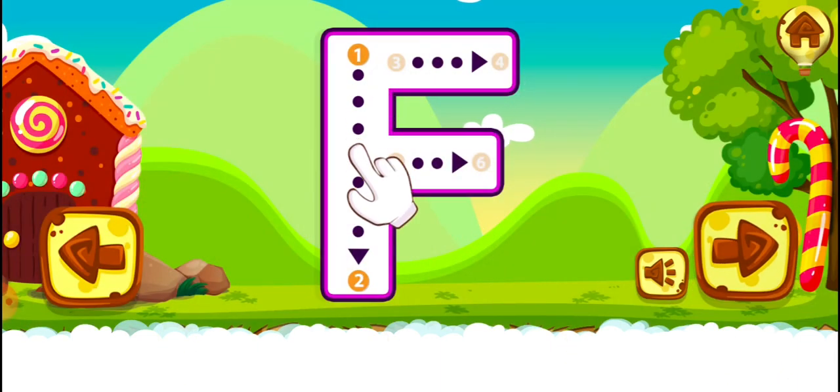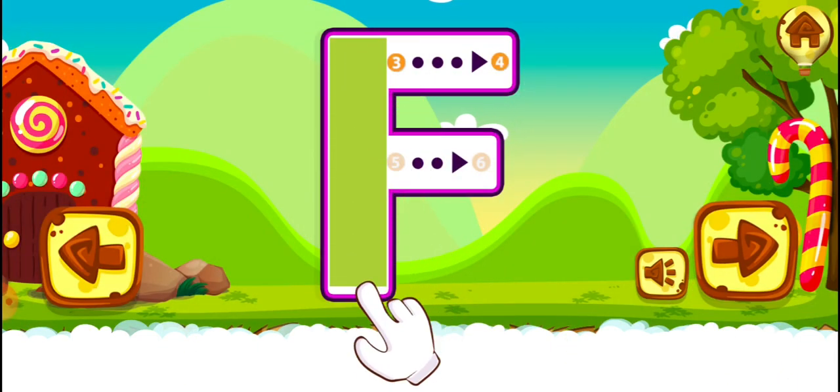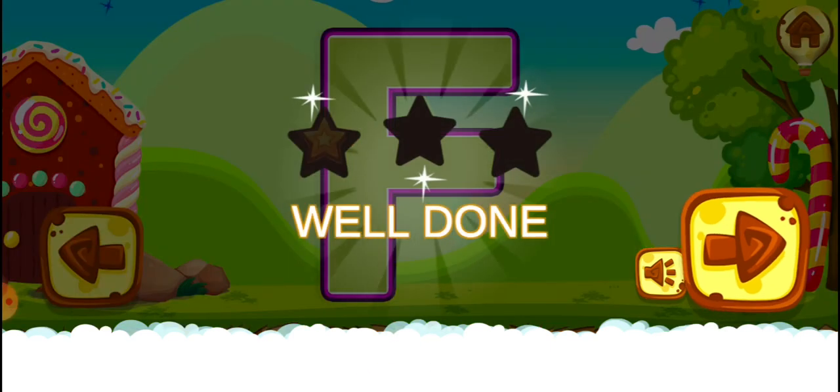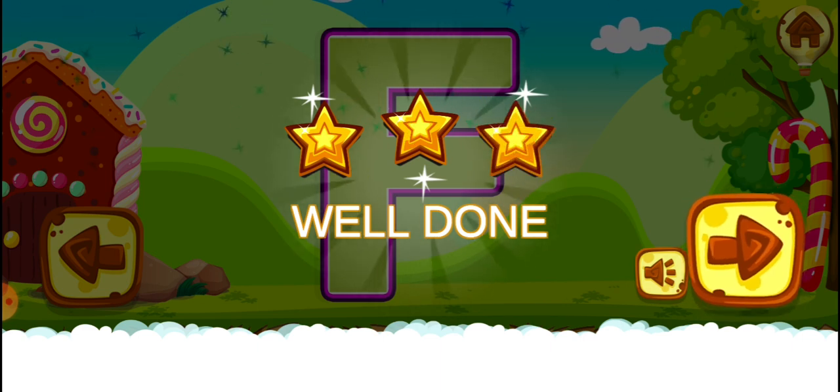F. Good job! Fantastic! Well done! F. F.